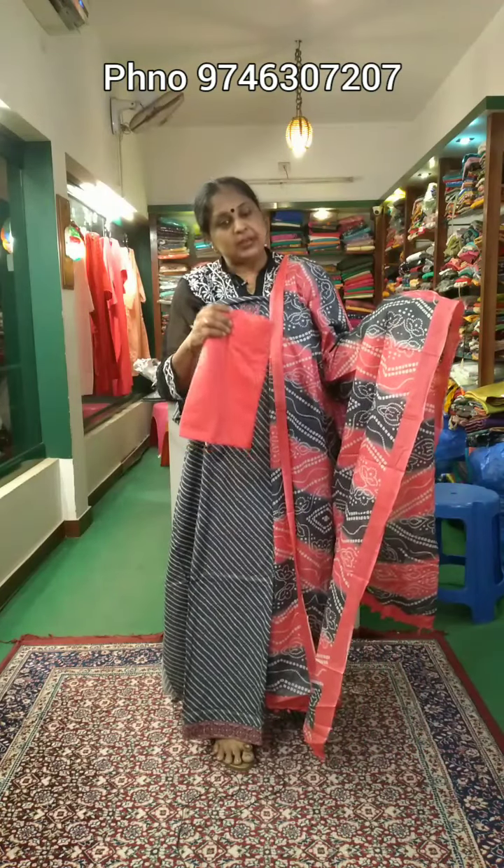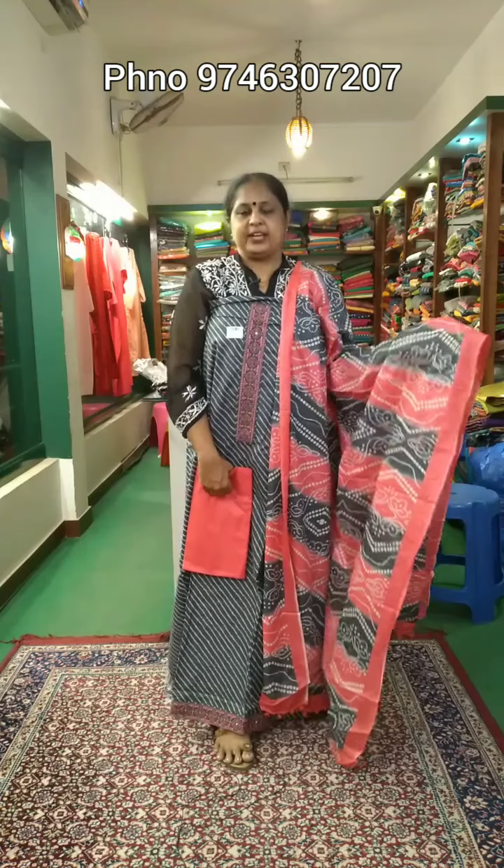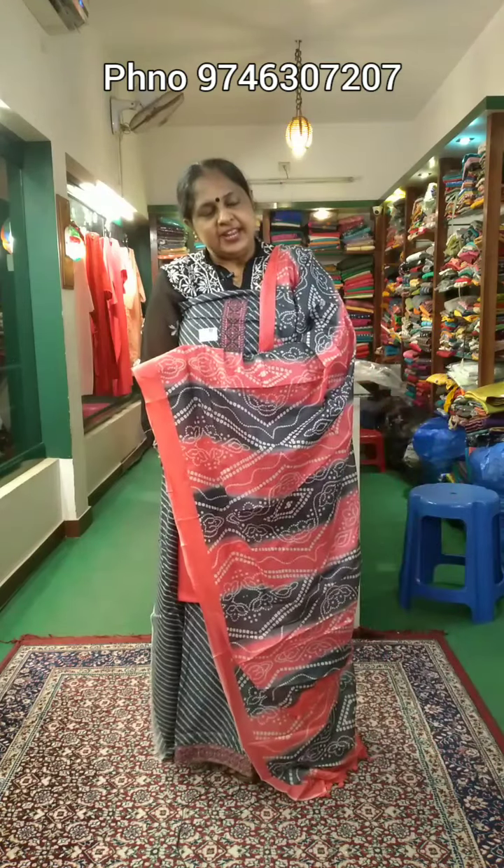It is a pure color. You can stitch the lining. The price is $980.